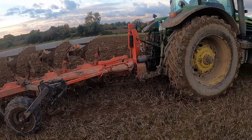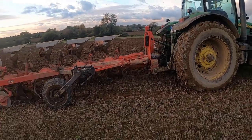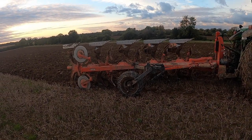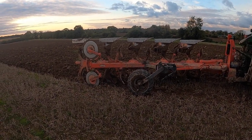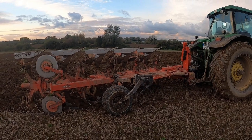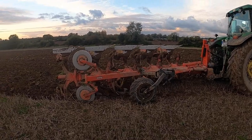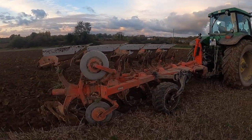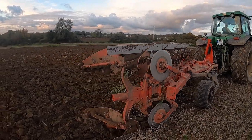Overall I like the plough. I think it's designed very well and built very well. There's nothing really major that I don't like about the plough. I'd like to say thanks to Meath Farm Machinery for giving us the demo of the plough and letting me do the review. I hope you enjoyed the video.